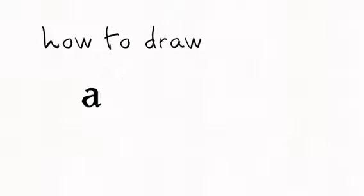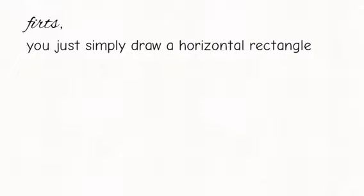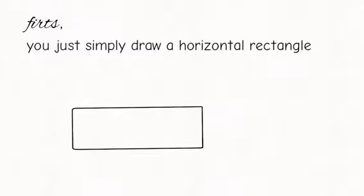How to draw a firetrap. It's simple. First, you just simply draw a horizontal rectangle. There you go.